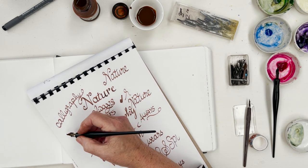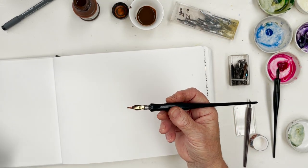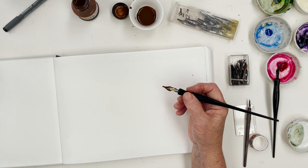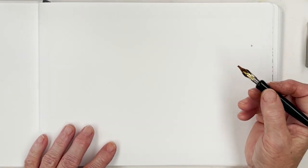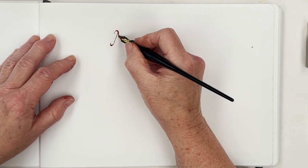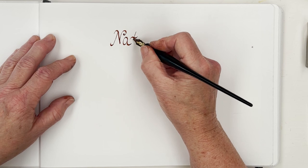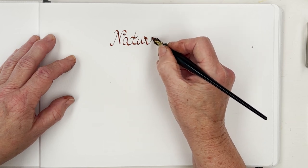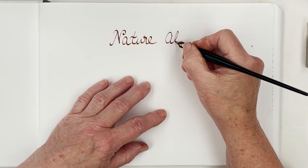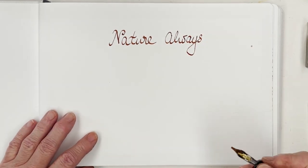I've been practising the words and I can never remember which way up — I think you're supposed to use this pen that way up. It's a dip pen and I'm using it with some Jack's ink. So let's go for it. I've got it written down here and I'm going to write 'nature' — I'm not trying to mimic the fashionable bouncy calligraphy that people do these days, I'm just writing it more or less in my handwriting.